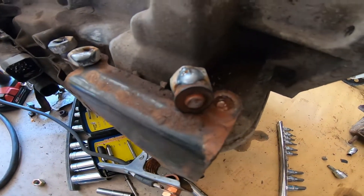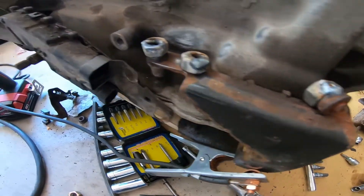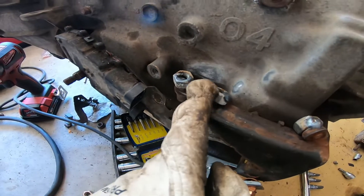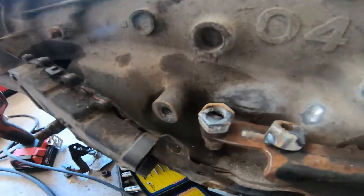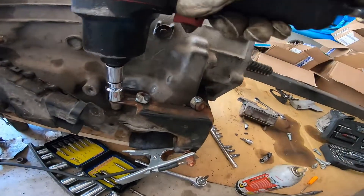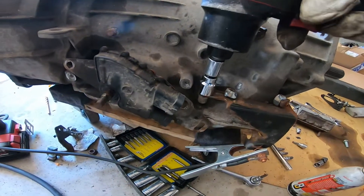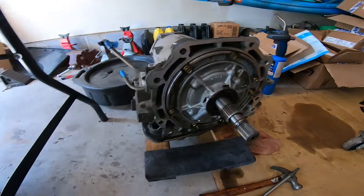The first one almost worked but we'll at least be able to get this off. The second one - I didn't weld it very well, so maybe this time it'll work. We'll see. Okay, we're using the big gun. Let's see if it'll come off. All right, got this off.